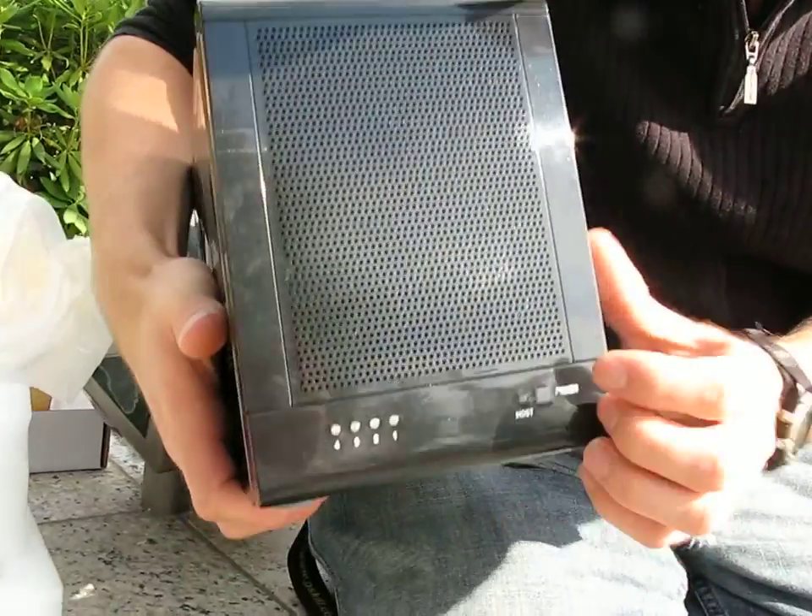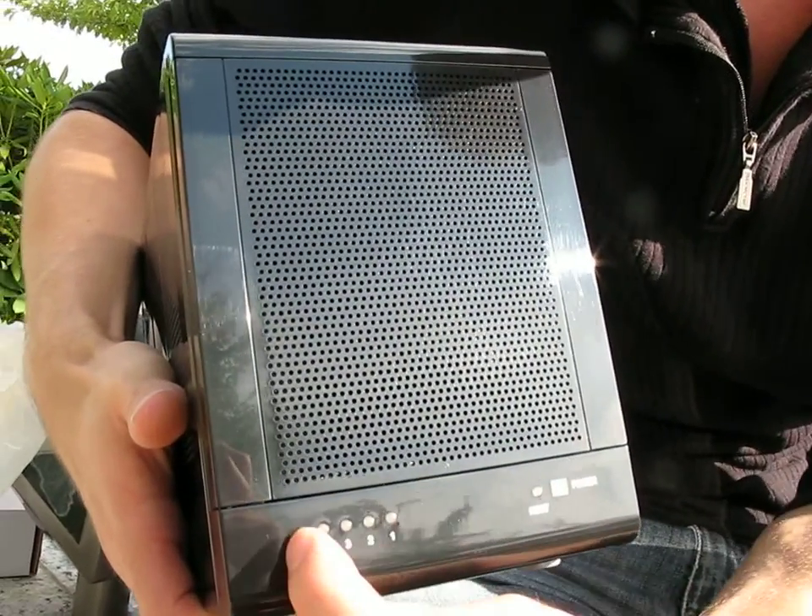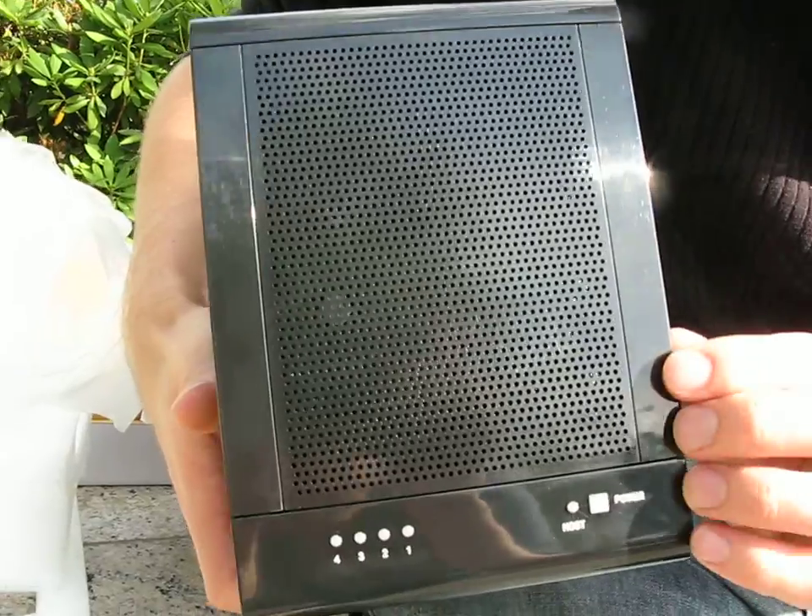On the front, there are activity LEDs for your four hard drives, a host activity LED, and a power LED.